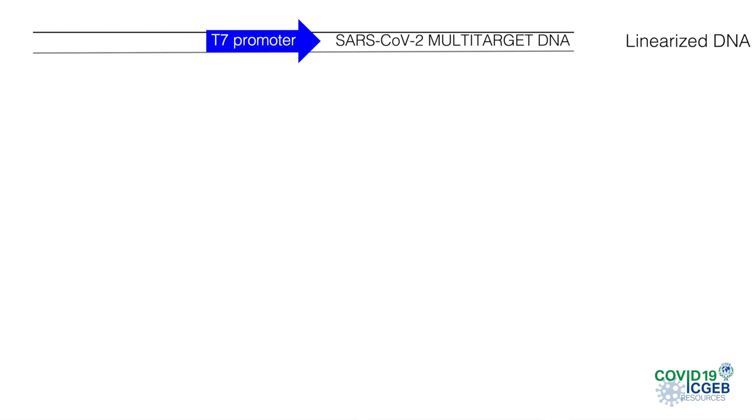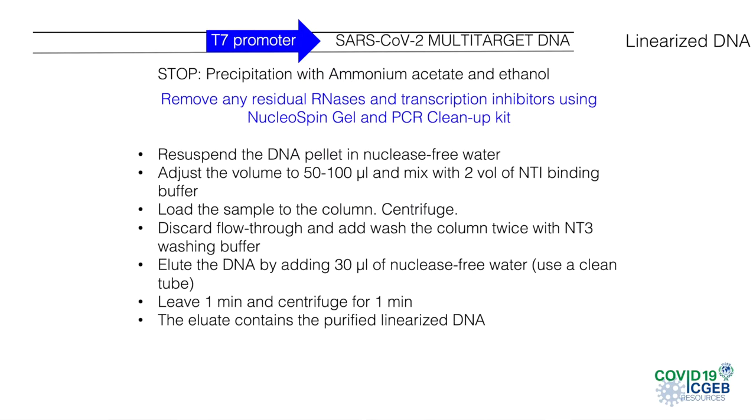We now need to stop the reaction, precipitate the DNA, and eliminate residual RNases and other inhibitors that may be present in order to avoid RNA degradation in the transcription step. Purification can be done using a specific kit — there are many of them on the market. Here, we will use the NucleoSpin Gel and PCR Cleanup Kit from Macherey-Nagel.